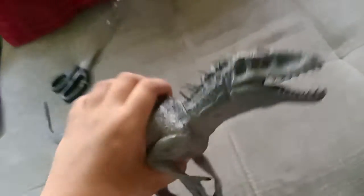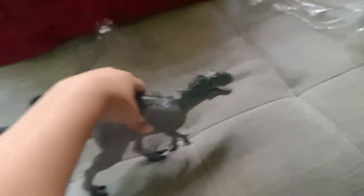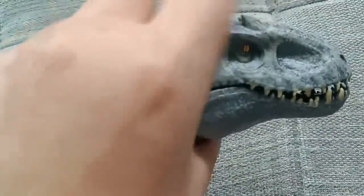The Indominus Rex has Giganotosaurus blood, T-Rex blood, and also some Velociraptor blood, which is pretty awesome. That makes sense because it also kind of looks like a Giganotosaurus when you close the mouth and cut the horns off.